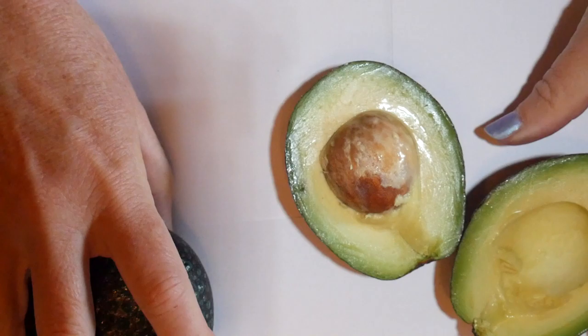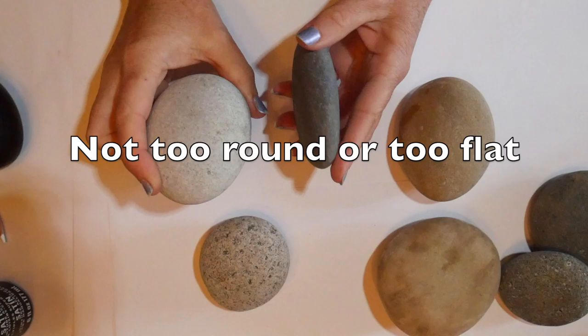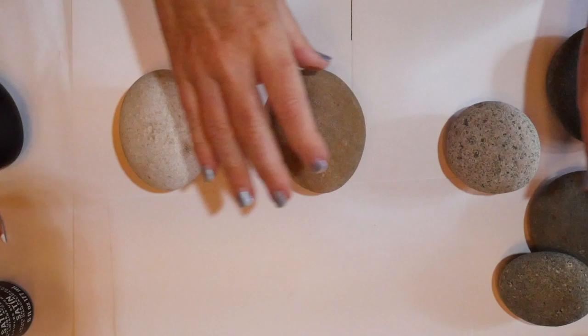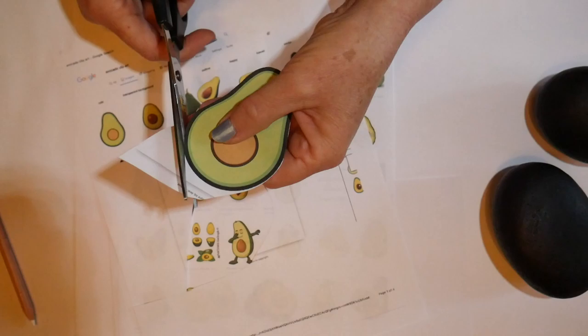What you're going to need is an avocado-shaped stone. I have a lot of stones that I gather from a riverbed — you want one that's not too round and not too flat, but really has a nice avocado shape that fits in your hand. You want your stone to be smooth and not too pitted, so you're going to paint the stone black.